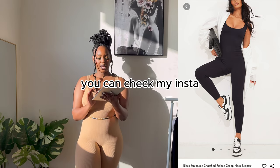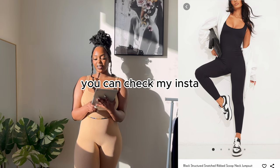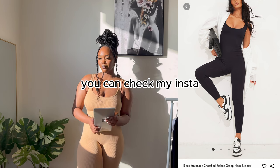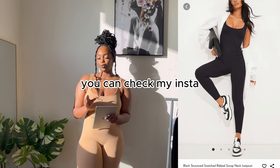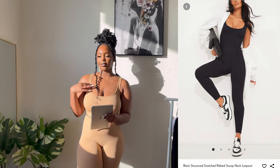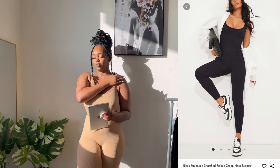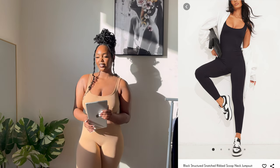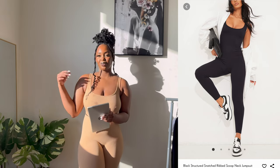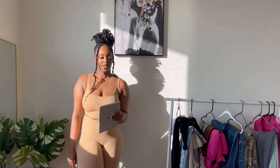I tried taking a large in the jumpsuit because the last time I took a medium it was so tight. But with this particular material, the large was big — especially on the upper side. I didn't love how big it was on top, but I wore it anyway since I was supposed to wear it without a shirt over it.